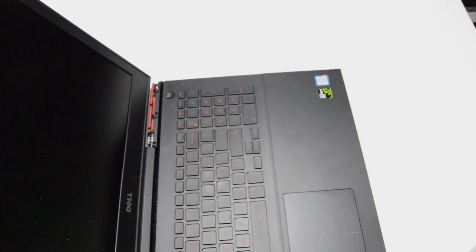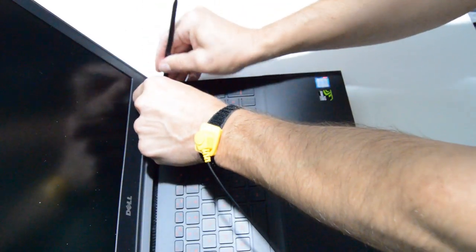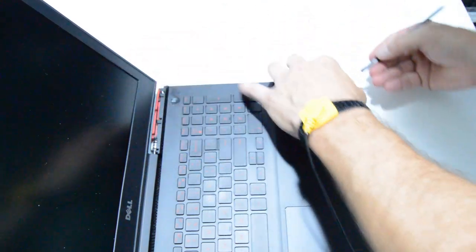Next we're going to pop off the palm rest. Just start at one of the ends with a flat tool and just go around the perimeter, popping those little snaps up.